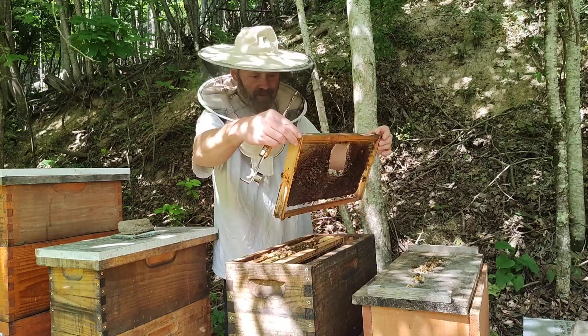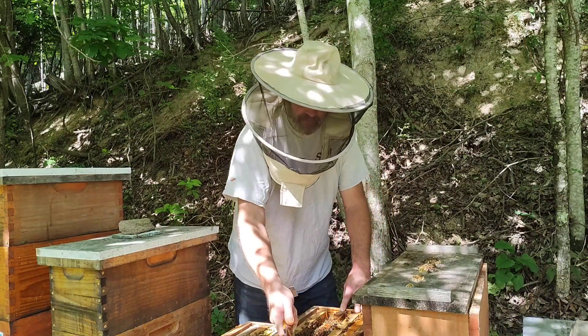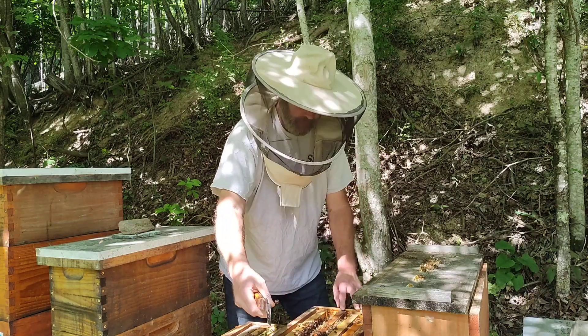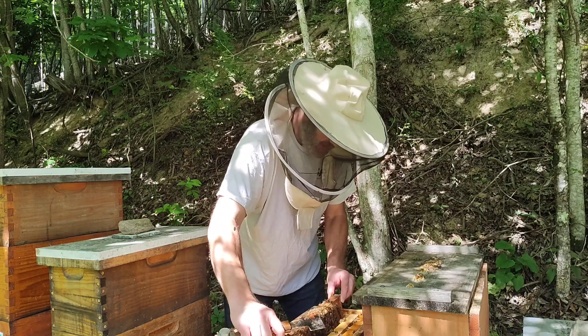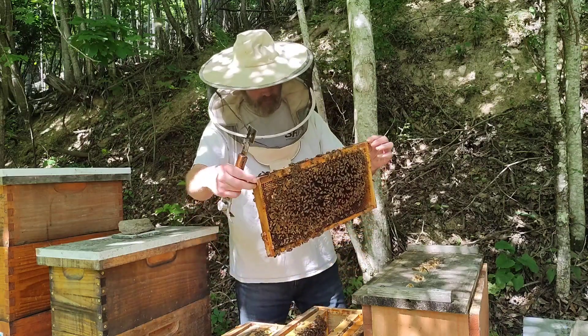Oh, there goes the star of the show! I'll just let them eat some of their reserves if they need them, but I'm really hoping to get at least 100 pounds of honey per hive.